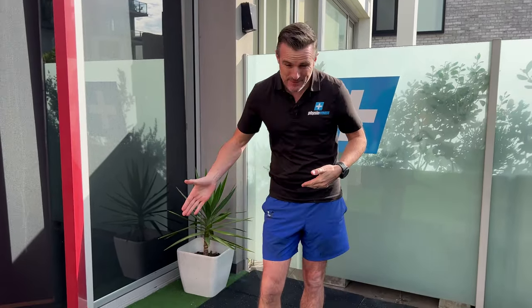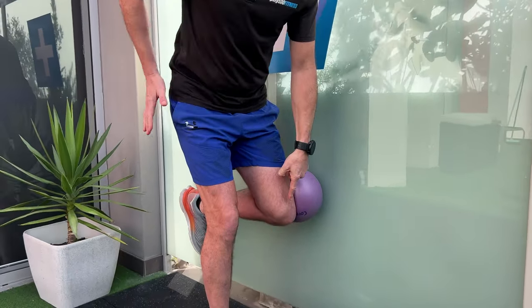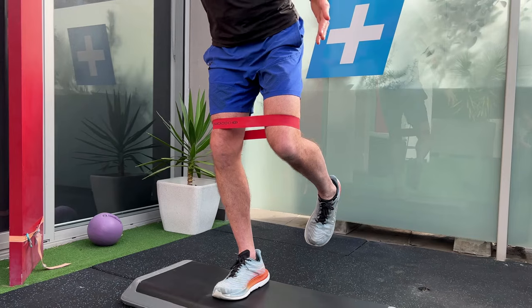The glute medius also helps stabilize your knee. So with cyclists and especially triathletes who are transitioning into a run after the bike, they're getting knee pain or knee problems due to traction control, and that can usually be related back up to the hip. So we're going to go through a hip hitch exercise first where you roll a ball up and down a wall to try and teach you to go from adduction to abduction, getting that glute medius doing its function in a weight-bearing position.